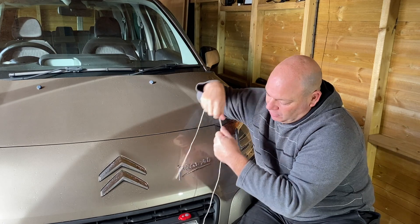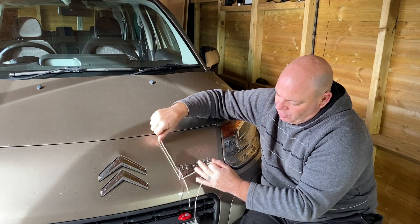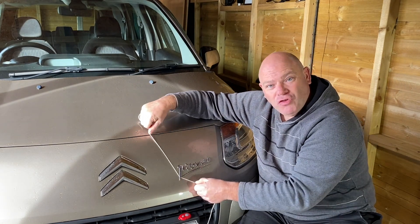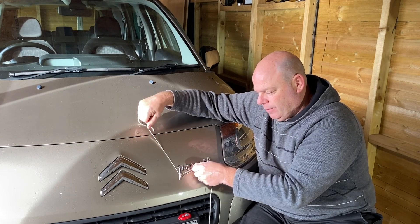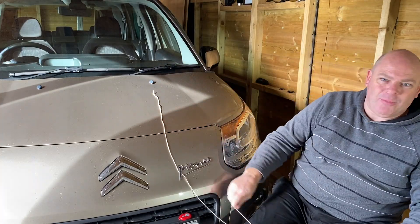This is everyday domestic string. So we're going to put it in there and we're going to rub it from side to side — we're basically just cutting the foam off. That's all we're doing. I'll take you in for a closer shot so you can see it happening.